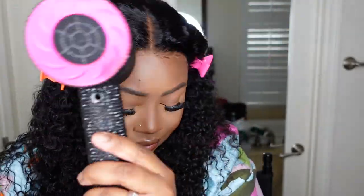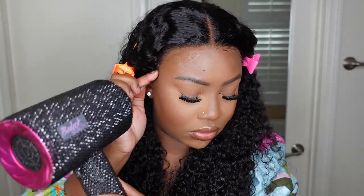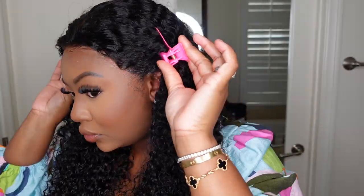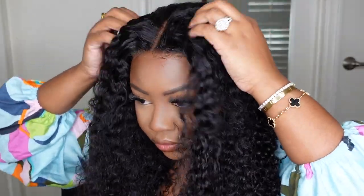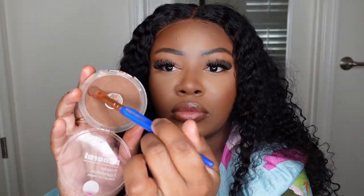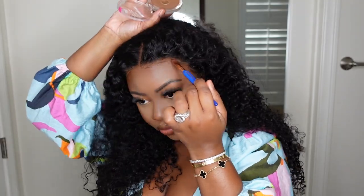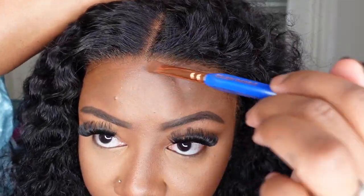Now we're bonding down with the Got2b Glued — this is my favorite so far, I'm almost out of this bottle. I have the black one in my drawer but I'll be ordering more to compare all the colors in the line. Now that we're all bonded down, you can see how beautiful the texture is, how flawless the hairline and the overall install looks. I'm finishing it off by adding a little powder to the hairline as well as concealer in the parting — absolutely gorgeous.